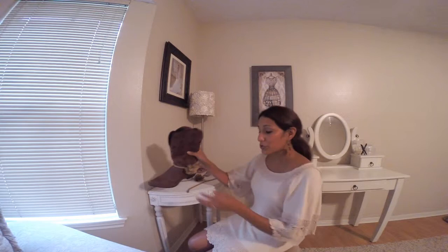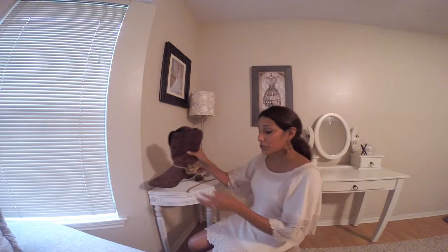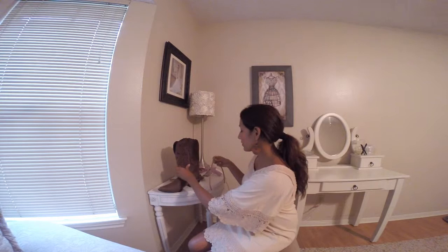First of all, what you want to do is measure it out. So I have some rope right here, I'm going to measure it. It's going to come out to 15 and a half inches.